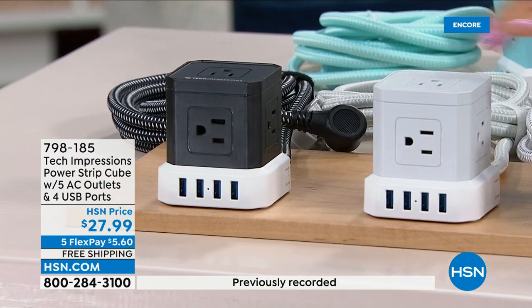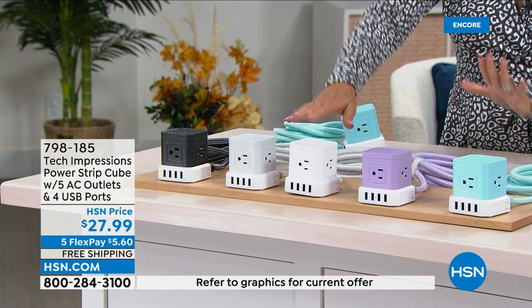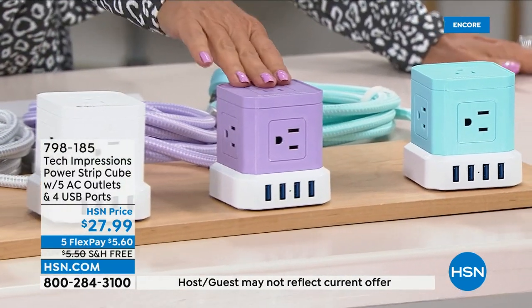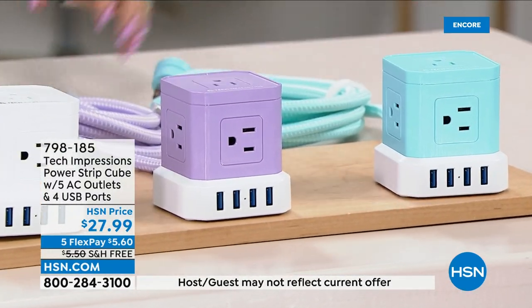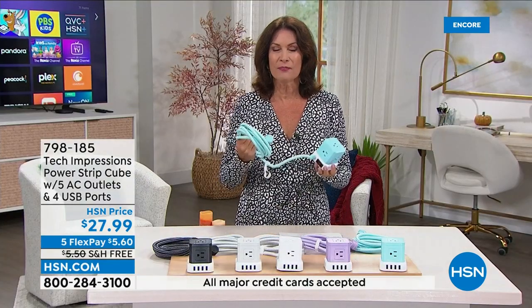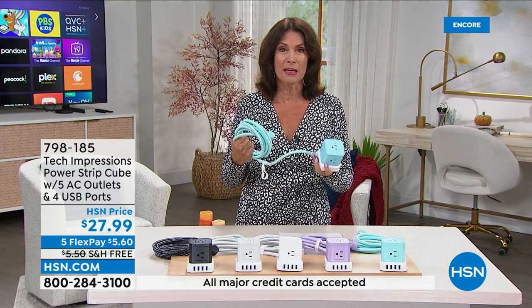This is soft gray — if you want it to disappear, you want the white, which is usually our best seller in this type of product. This is purple, and then we have the aqua. Lori Leland is joining us with this. You know, Lori, this has become a must-have. The truth is our outlets cannot keep up with all of the devices that we have to plug in.